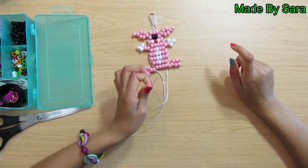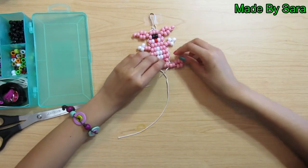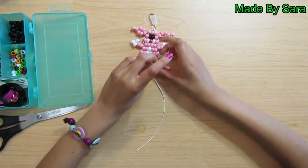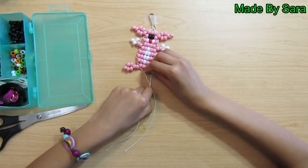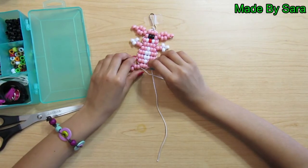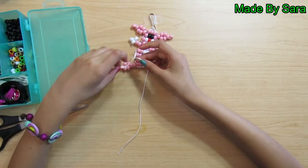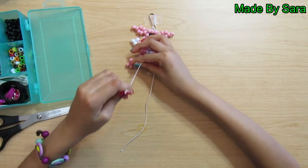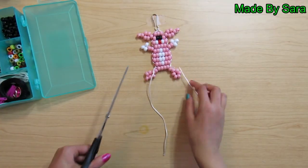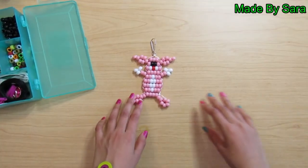Then tie a permanent knot. Take this string and thread it through this row, and thread this string through this loop, and then pull to tighten. Do the same with the other string — thread it through this row, then take the string and thread it through this loop and pull to tighten. Then take your scissors and cut the extra off. So now we're done with our charm.